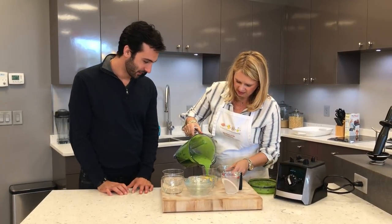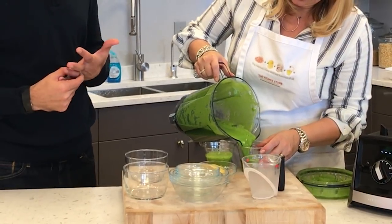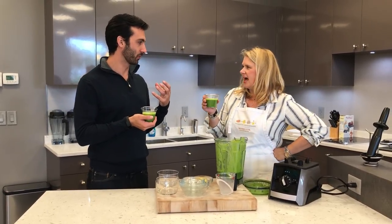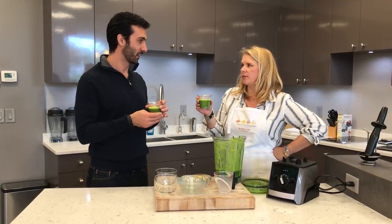It's really green. It looks icky — actually no, it looks really, really good. I can smell the vegetables, like the celery especially. Yeah, and the cucumber will come through a lot too.